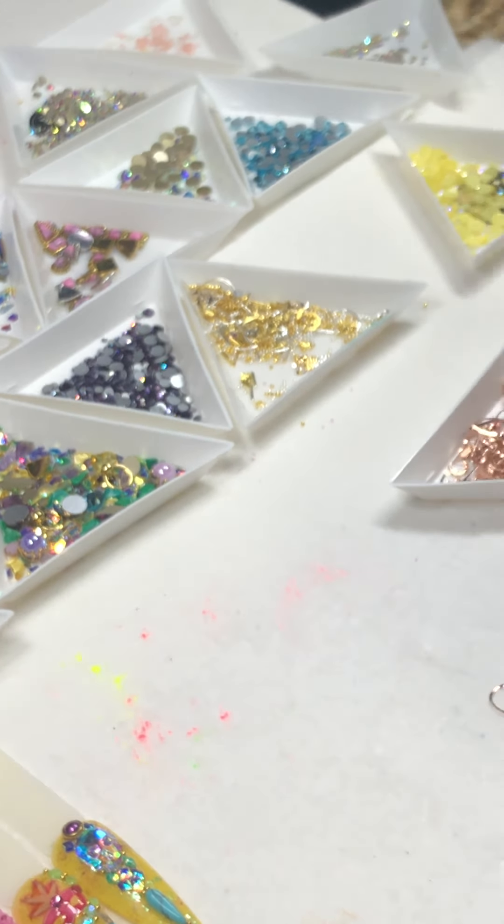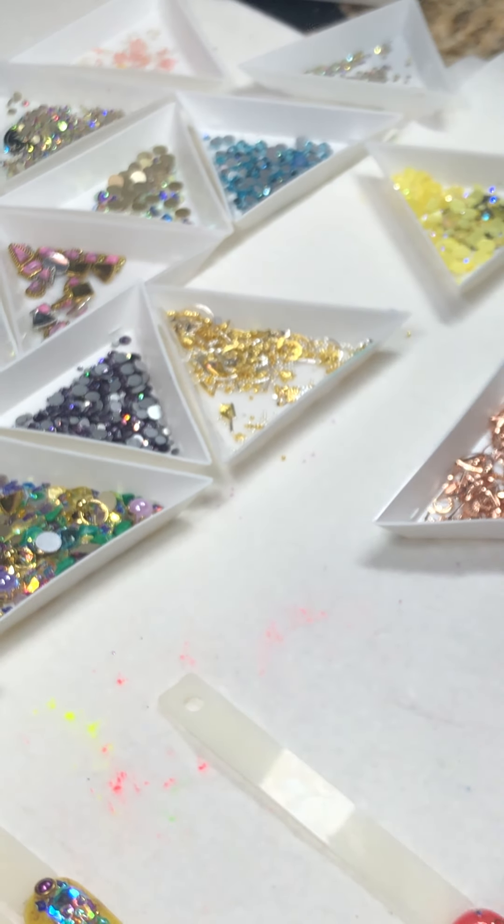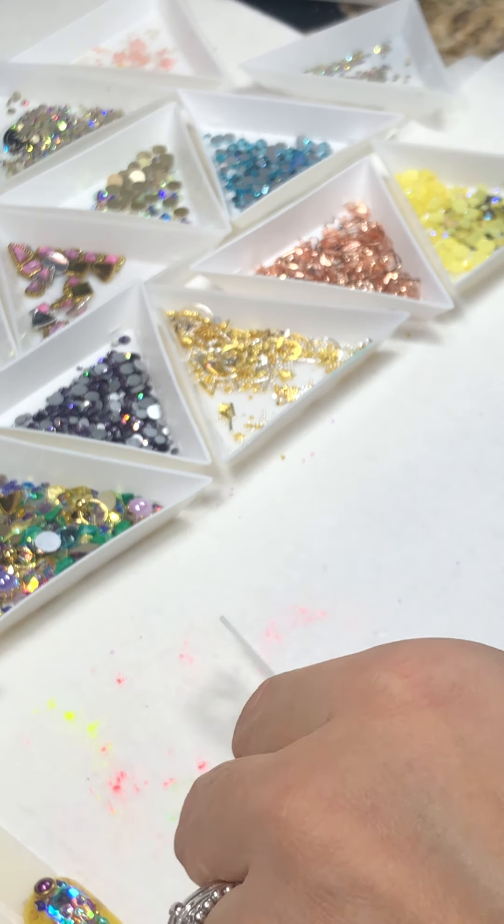This cute tool is called the Frame Bender. If you want to get one, there are three different options — it's really cute and super easy to use.